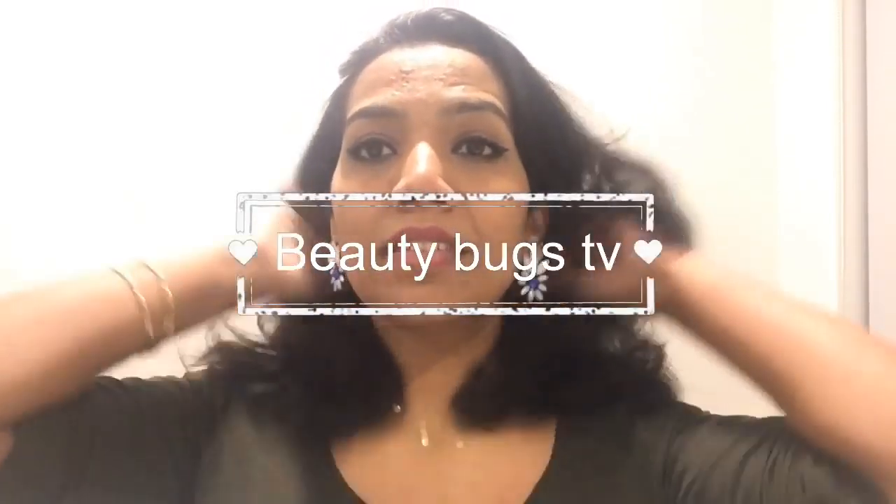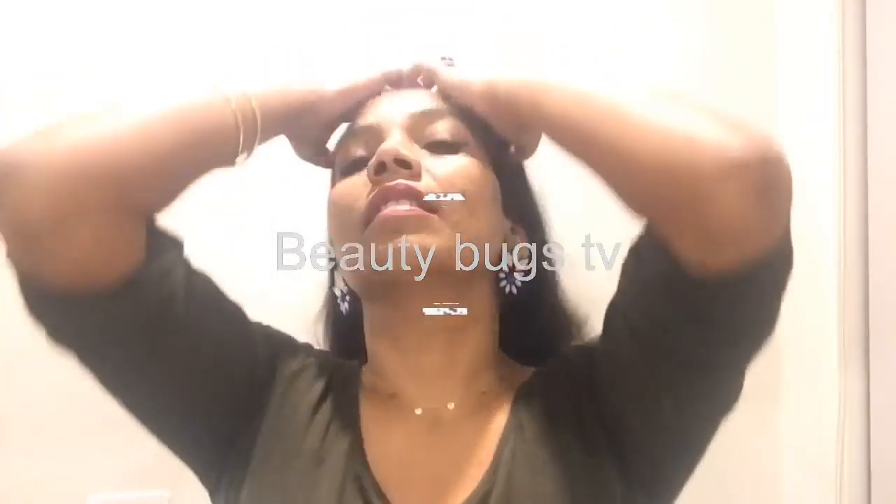Hello guys, welcome back to my channel Beauty Bucks TV. My name is Priyanka. In this video, I'm going to start with my nighttime skincare routine.